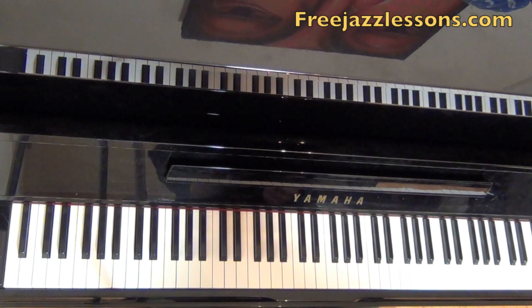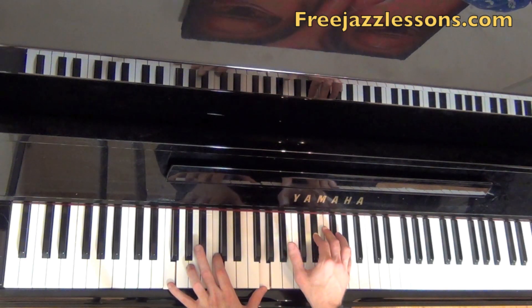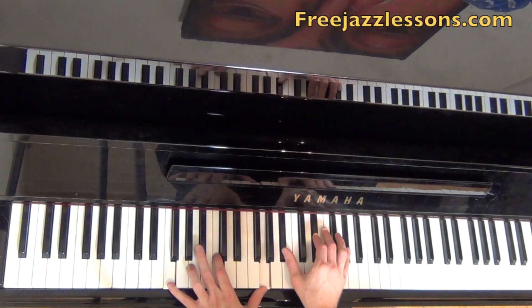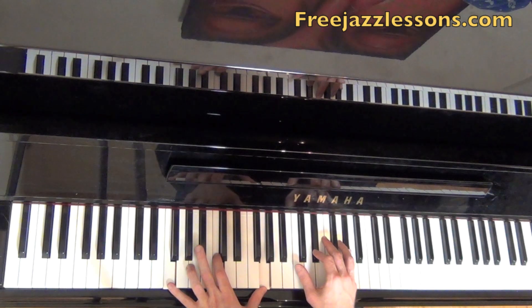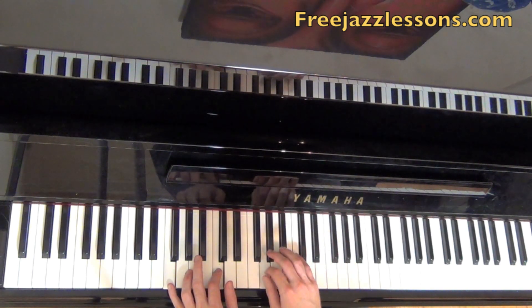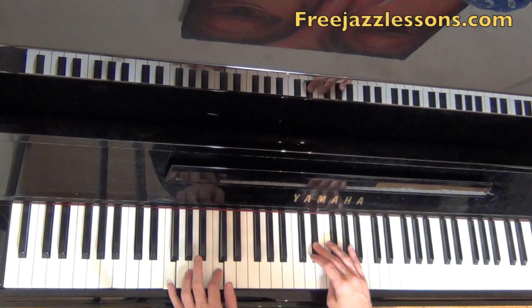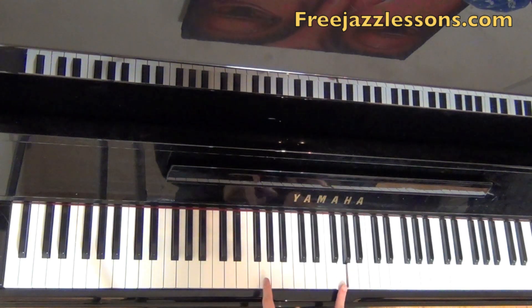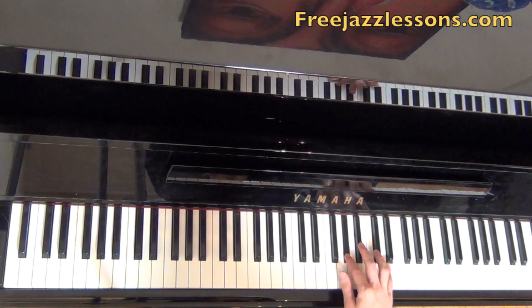Let's break down these chords. The first chord that I'm playing is an F minor 7 with a 9 and an 11. The reason why we're calling this note the 9 and the 11 as opposed to the 2 and the 4 is because we have a 7th in the chord. So we count up: 1, 2, 3, 4, 5, 6, 7, 8, 9 — there's that G playing down here.